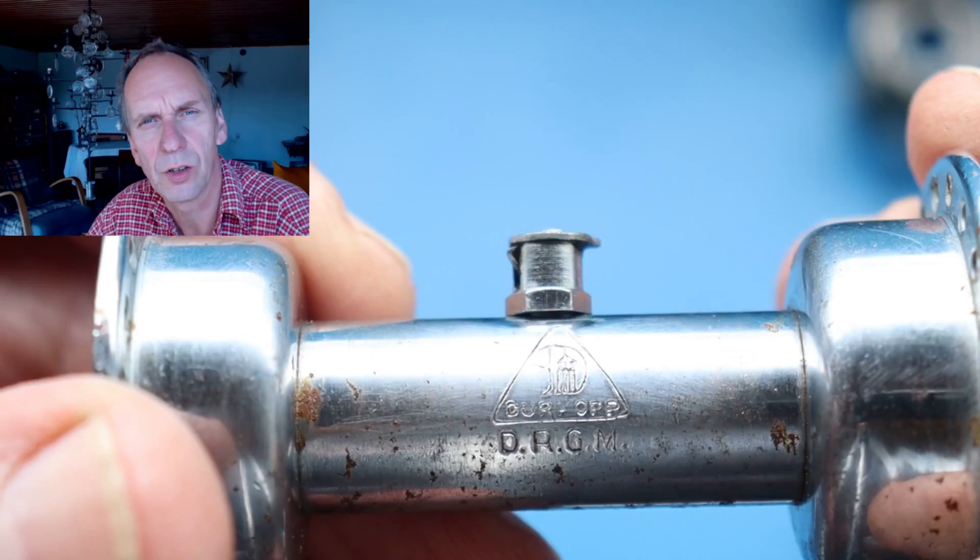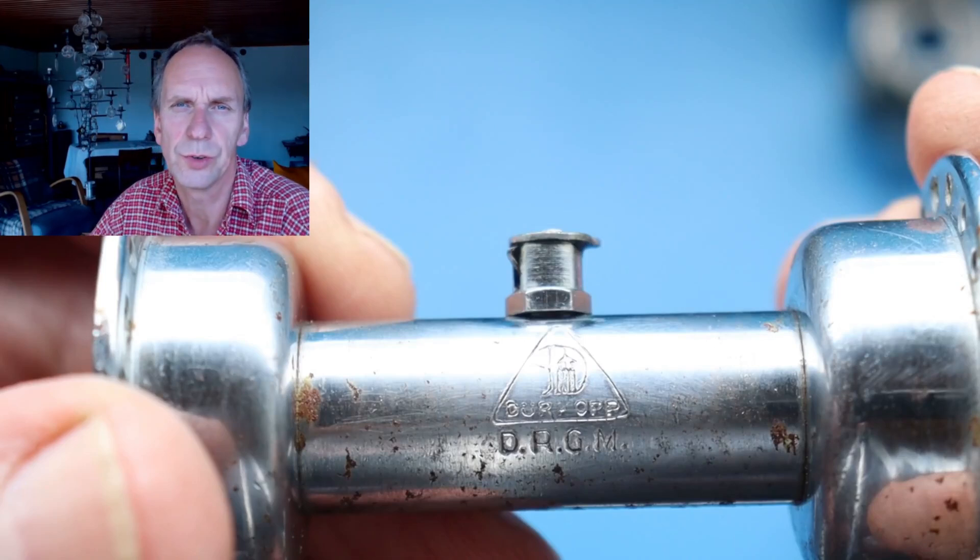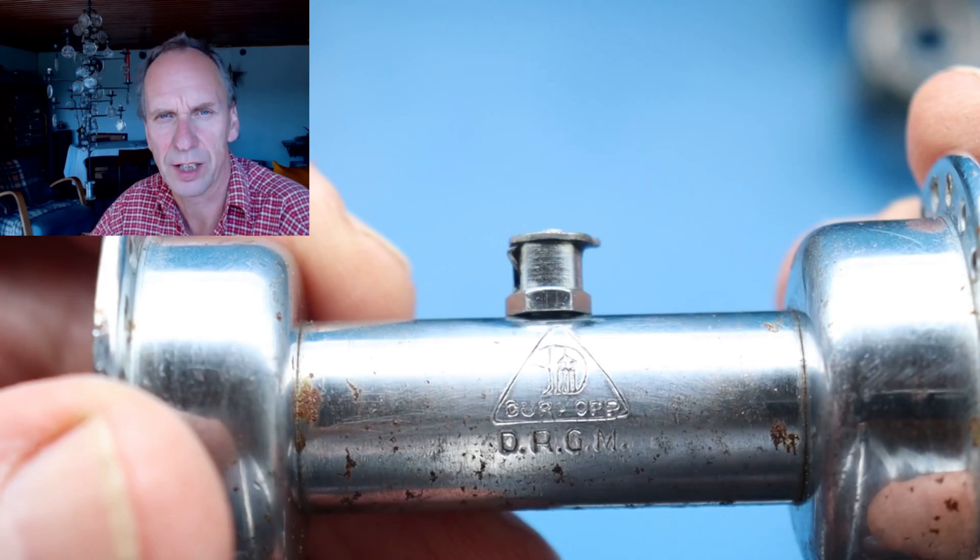Ladies and gentlemen, hello. I want to show you today a hub set from Dürrkopp. I have a front hub, a younger front hub, and an older Dürrkopp backpedaling brake back hub.